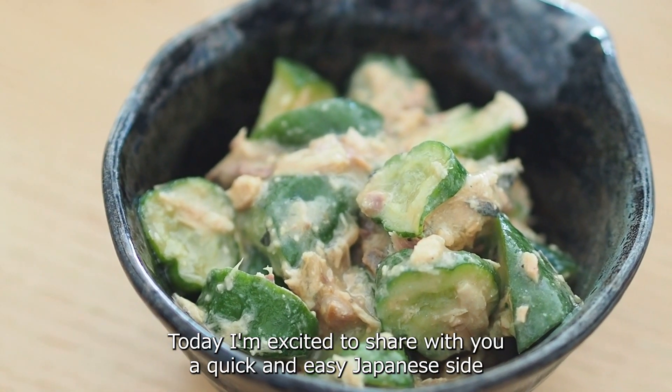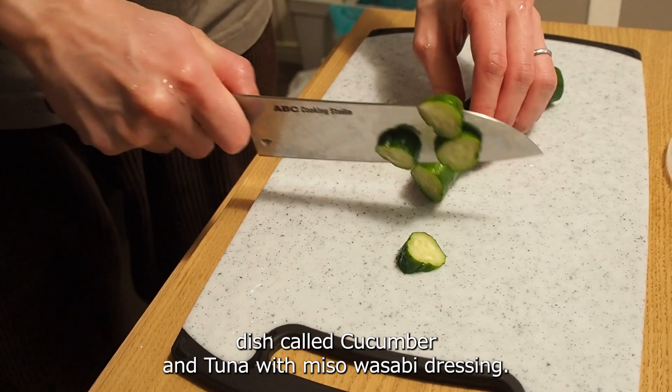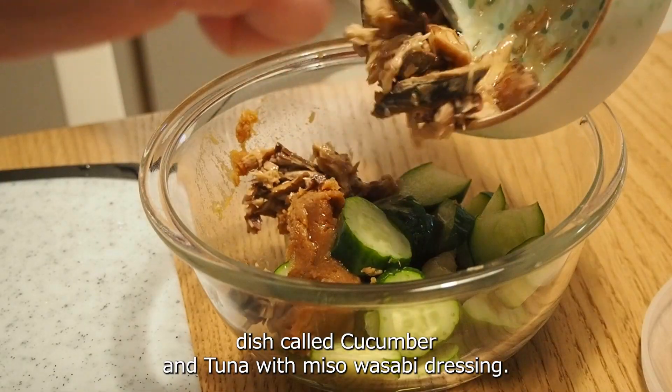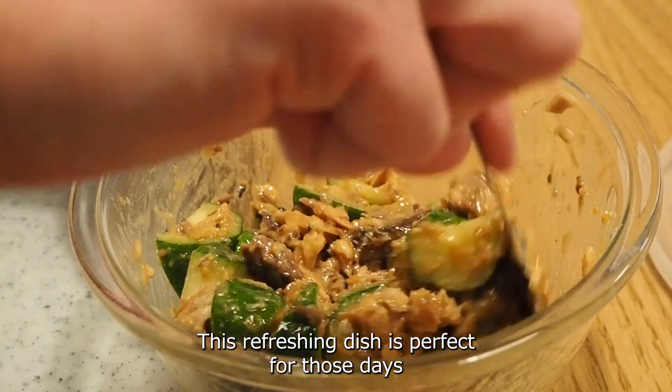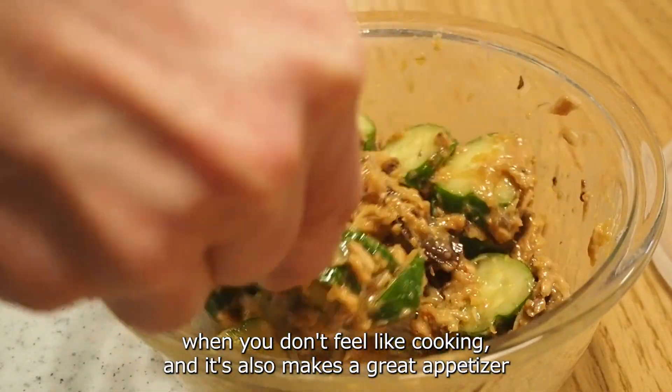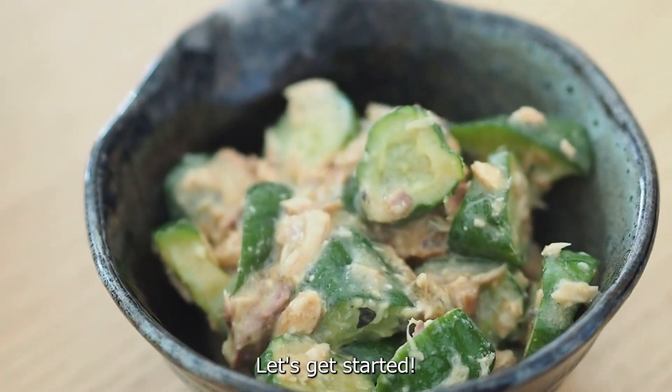Hello everyone! Today I'm excited to share with you a quick and easy Japanese side dish called cucumber and tuna with miso wasabi dressing. This refreshing dish is perfect for those days when you don't feel like cooking, and it also makes a great appetizer to enjoy with your favorite drink. Let's get started!